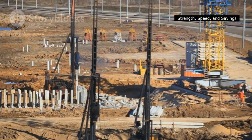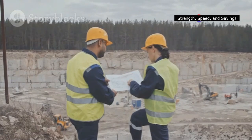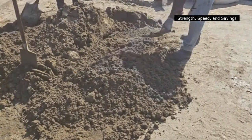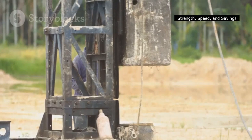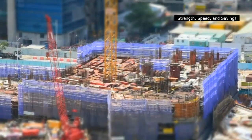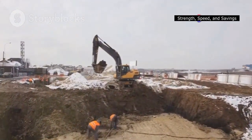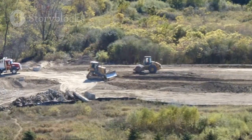Soldier piles offer numerous advantages over other excavation support methods, making them a popular choice for a wide range of projects. They are often a more cost-effective solution compared to traditional retaining walls, especially for deep excavations, with relatively quick installation and minimal material requirements contributing to overall cost savings. The installation process is typically faster than other methods, reducing construction time — particularly beneficial in urban environments where minimizing disruption is crucial. Soldier piles can also be used in various soil conditions and excavation depths, and they accommodate different shapes and sizes of excavations, providing flexibility in design.